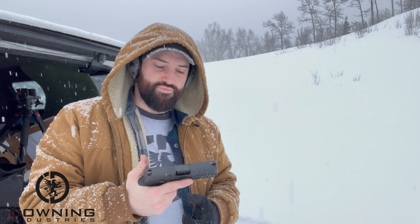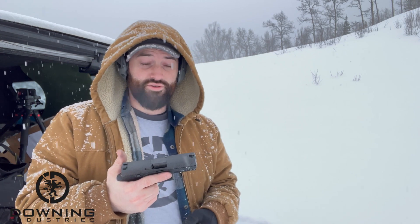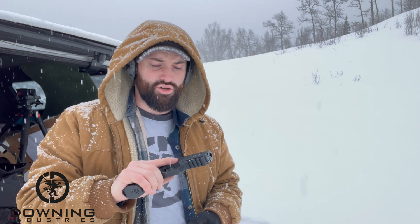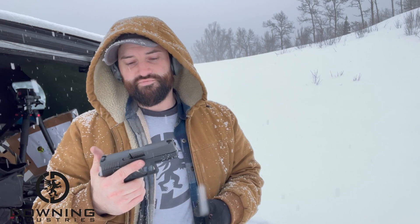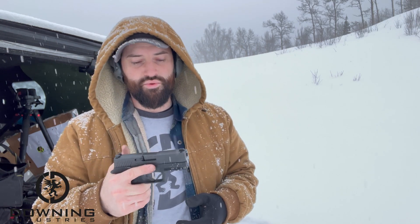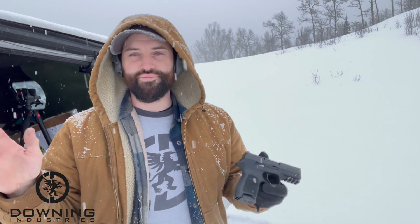I bit the bullet — PSA had a really good deal, so I'm actually glad I'm five years behind the curve because I got it cheaper than people were paying back then. I went ahead and got the compact. There are several different models, kind of like how Glocks have the full size, compact, and subcompact — the P320 is the same way. You guys probably know all this, so I'm not going to bore you with the details.